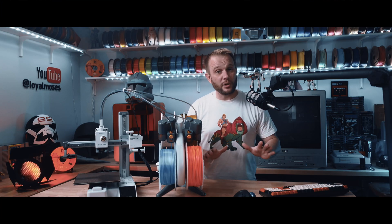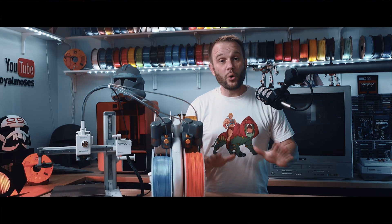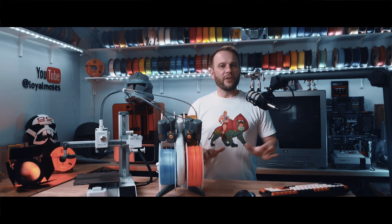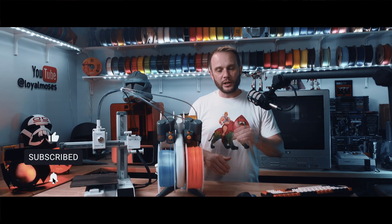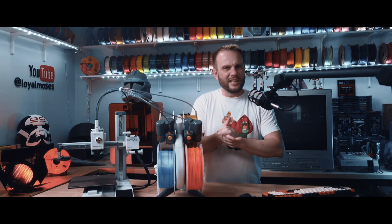Vision Miner is not sponsoring this video, but they are a regular sponsor of our content. So stick around, because some of this may surprise you. If you find it helpful, give it a like and a subscribe, and check the links in the description. I've included everything I mention, including a 10% discount on my favorite adhesive. All right, let's get into this sticky stuff.